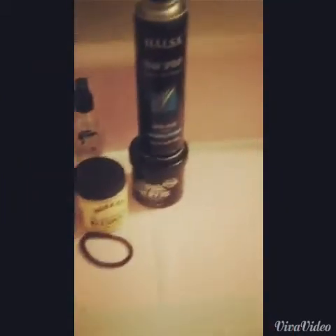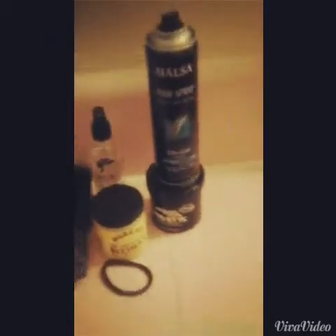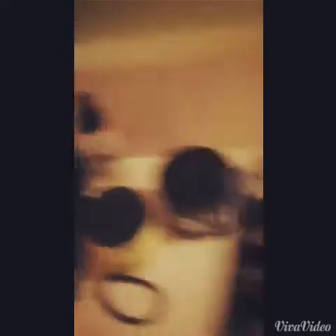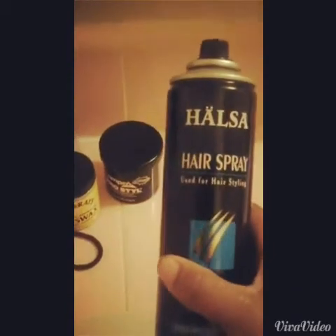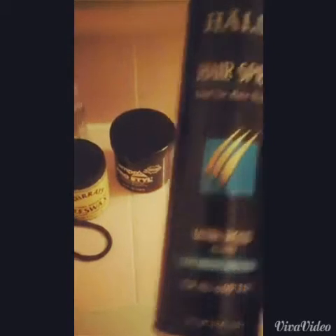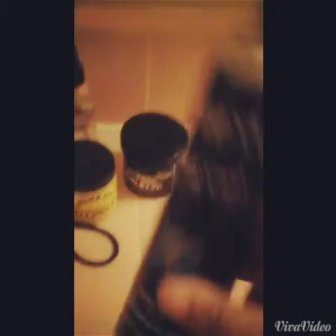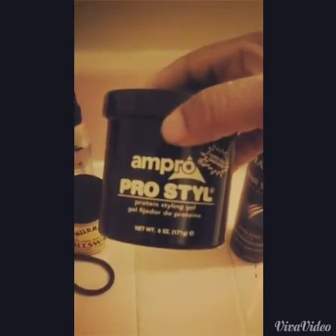Hey guys, this is a quick editorial on the products I used to accomplish my ponytail. First, I want to start with my hairspray — I got this at a local 99-cent store. This is a quick hairstyle on the go, and it's a hairspray you can get from any 99-cent store, or you can get any holding spray — it doesn't really matter, as long as it's going to hold.